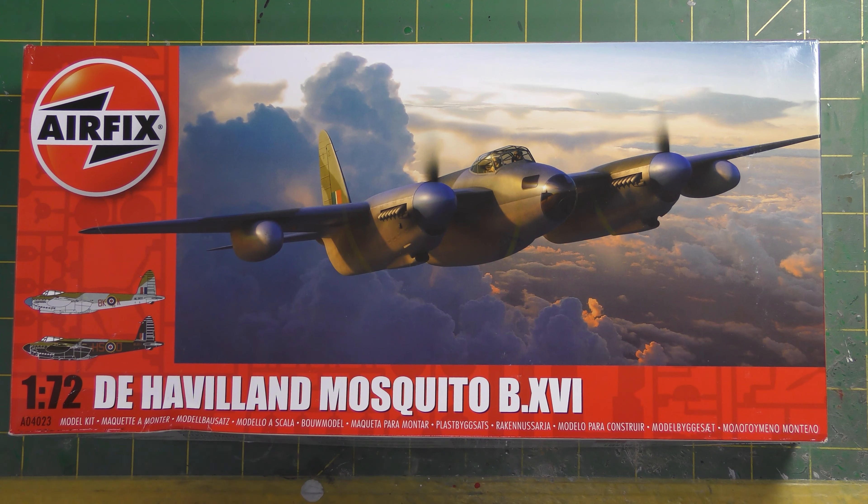Hi guys and welcome back to the Genesis Designs and Modelcraft Bench. Tonight I'm going to do a quick snip review rather than a quick inbox. This is the new tool, brand new released Airfix de Havilland Mosquito B.XVI, as you can see by reading the box. I decided to upgrade from a quick inbox to a quick snip.